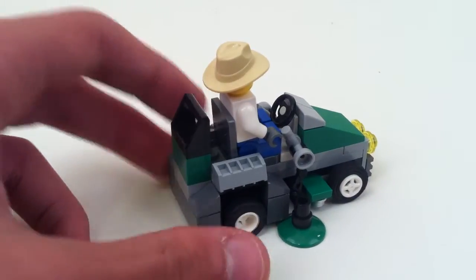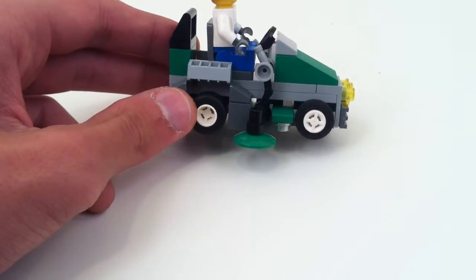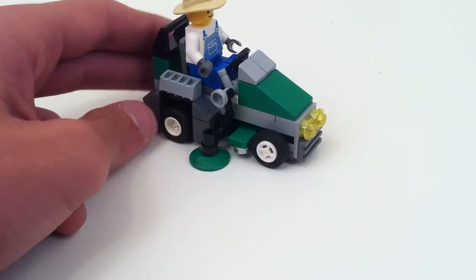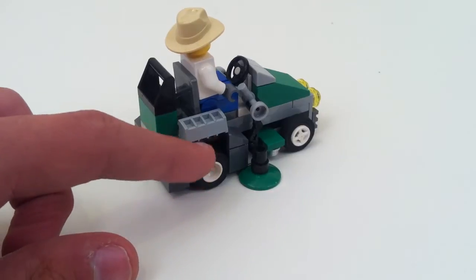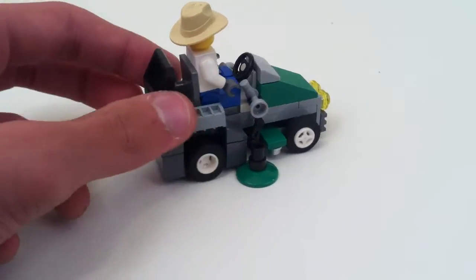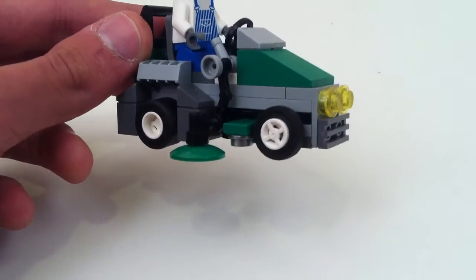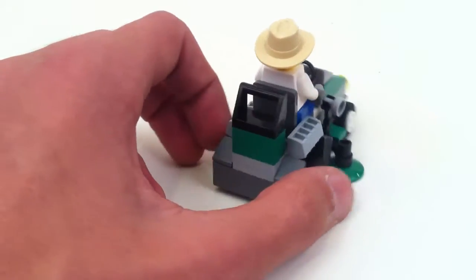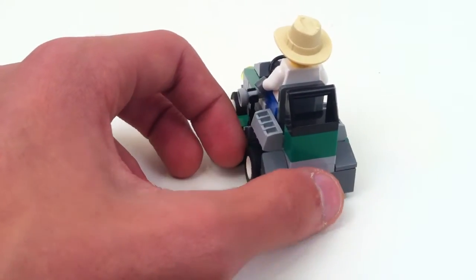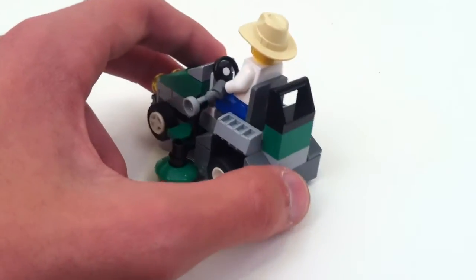Anyway, there is actually a real seat in here. The driver is pretty high up — in fact, I think this is a lot higher up than what he would be if he was in a car. And then you've just got these bricks encasing the wheels, sort of a kind of wheel arch in there — not really an arch, but it does cover the wheel. This is really just anything but a realistic riding mower.